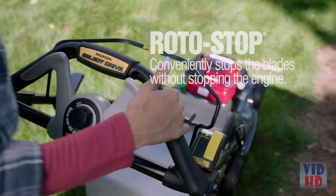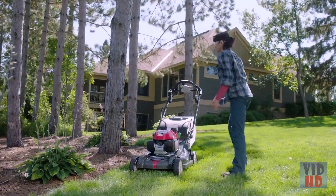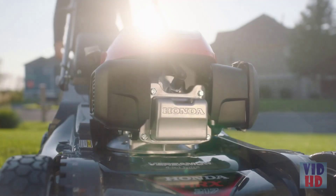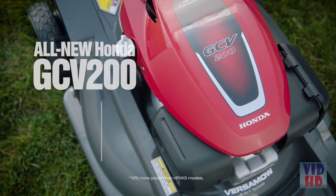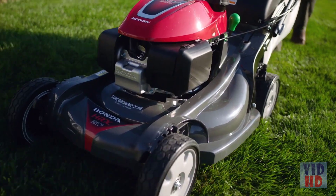Rotostop conveniently stops the blades without stopping the engine, so you can easily empty the grass bag or move toys and lawn debris. All HRX models are now equipped with Honda's all-new easy-starting GCB 200 engine that packs 10% more power and torque for superior mowing and improved performance in thick grass.